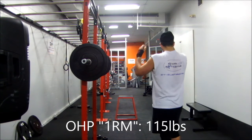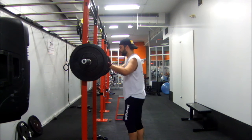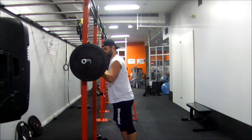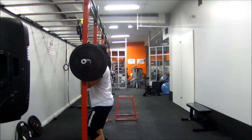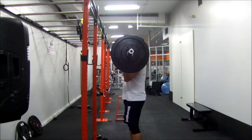Here we go with overhead press 1 rep max in quotation marks. The reason I say it in quotation marks is because I'm pretty sure that on Starting Strength and on 5/3/1 I have pressed 115 and higher.